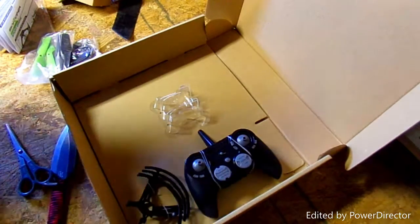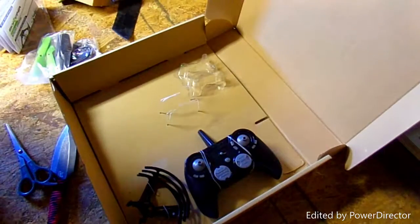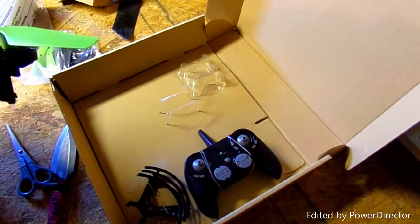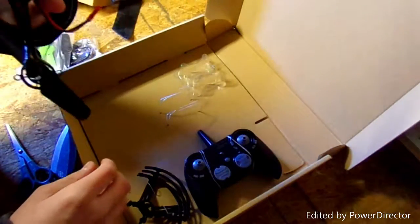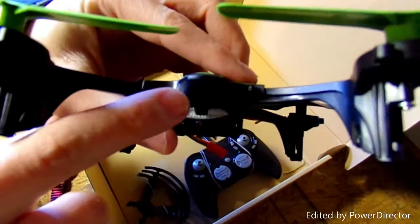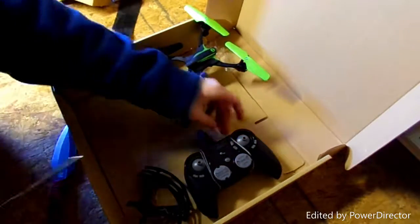Oh — this isn't the one with the camera on it, this is just the stunt drone. I had planned on recording stuff for this, but I didn't look at the box closely. It's not the camera one — the next one up has a camera. I guess this is just the stunt one, which is kind of obvious by what it's called: stunt drone.